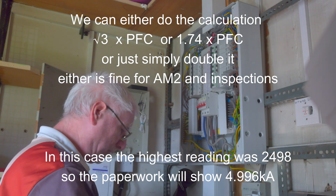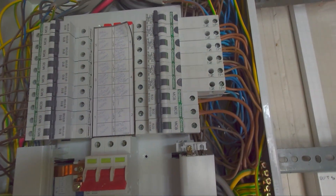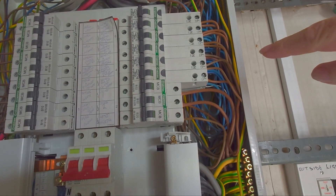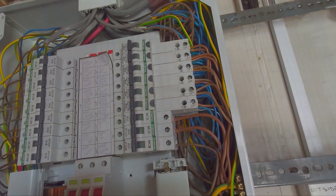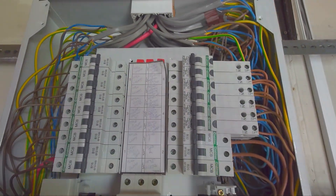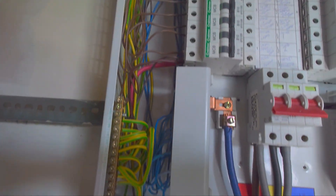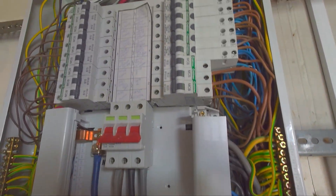Looking at the board, it looks reasonably neat and tidy. We do have rings on those socket circuits. It looks reasonably neat to be honest — I don't see any problems with that whatsoever. Reasonably neat and tidy.